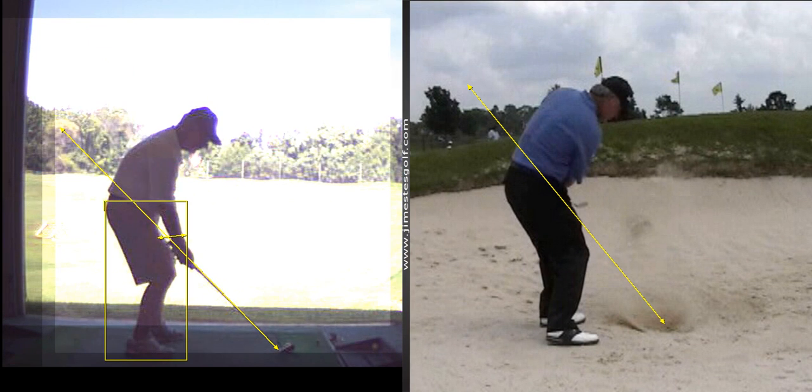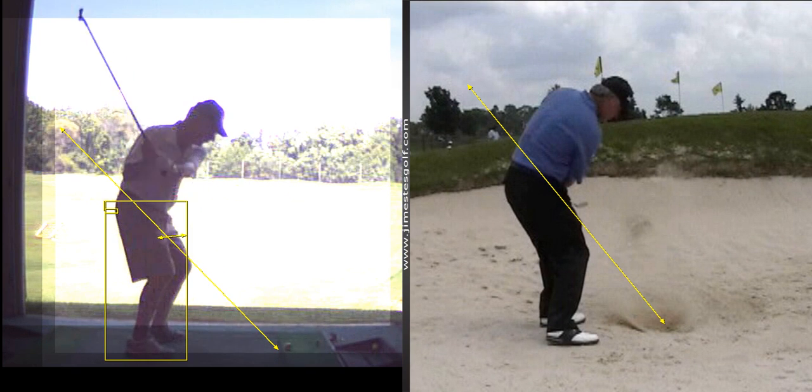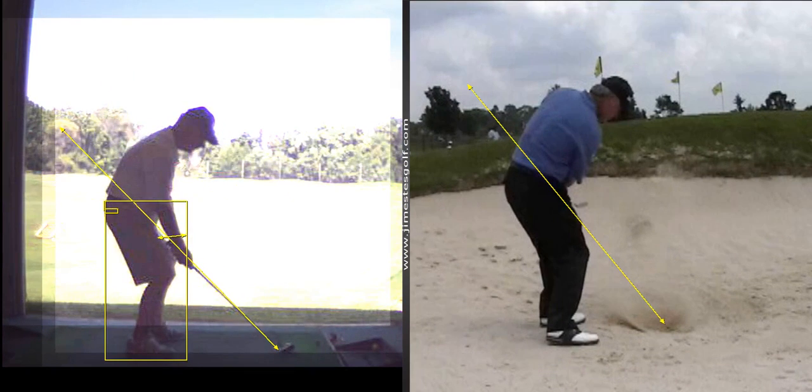What you did nicely here is you came back nice. But the tendency — I'm going to put a box right on your hips — you raised up and moved forward. All the more reason why I want you to stand further from the ball. Your tendency is to load your toes and move forward during your golf swing, because your brain seeks balance. You're set up too much tucked underneath with your hips, so your weight is on your heels.